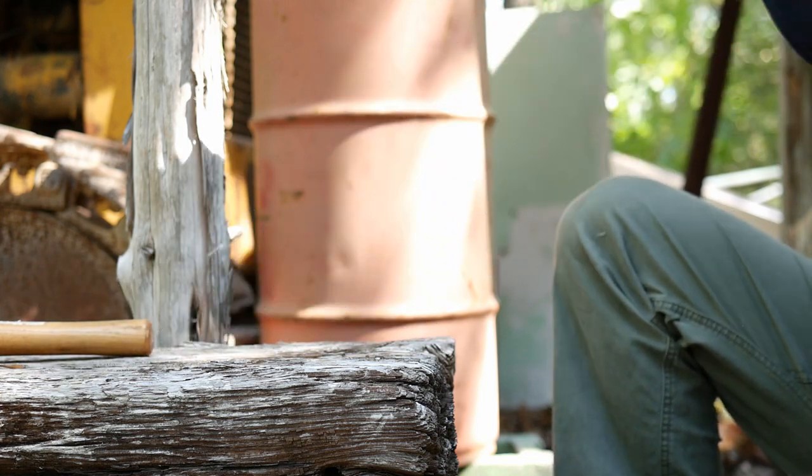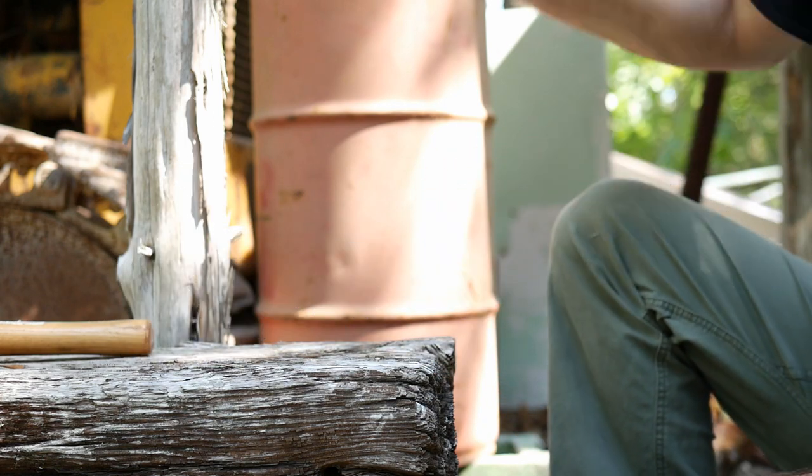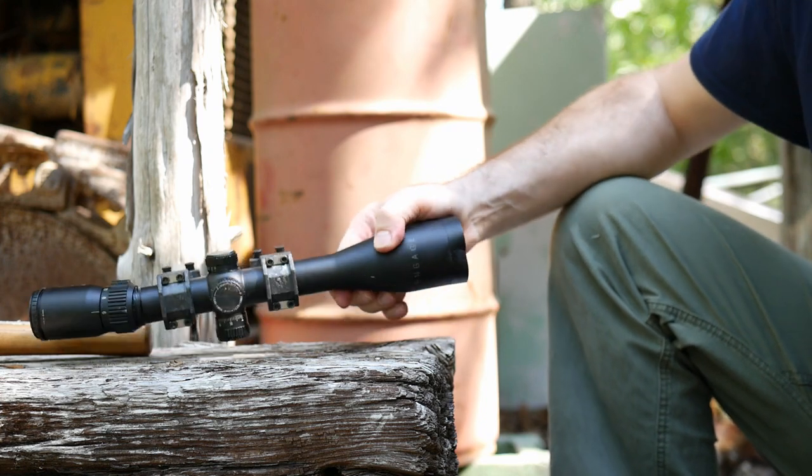Now we have a completely, mostly broken scope. What we don't have is a scope mount that has suffered any damage.